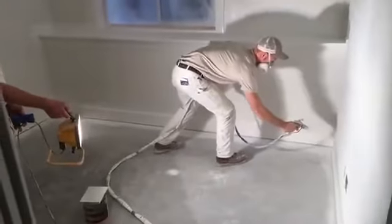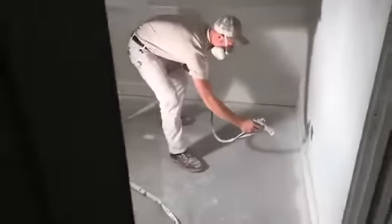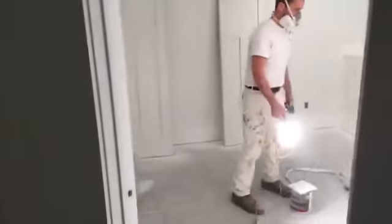We got the first coat of enamel going on here, so we'll go watch them. They're putting on the first coat of enamel in this basement project. We have everything primed with oil primer, caulked, holes filled, everything smoothed out, vacuumed up, tack ragged off — just ready to go.